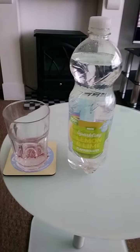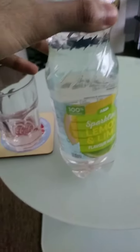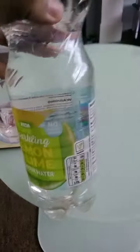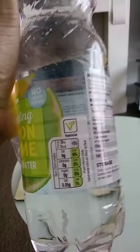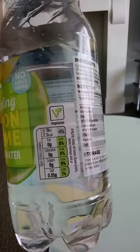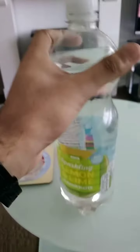Sparkling lemon and lime flavor water by ASDA — 100% recyclable bottle, as you can see on the label. No added sugar. Per 250ml it gives you zero calories, zero fat, zero saturates, zero sugar, and 0.05 salt.